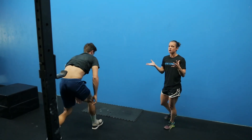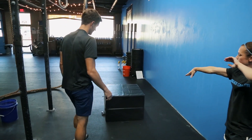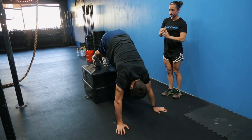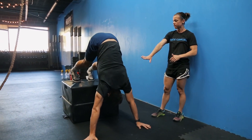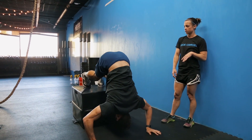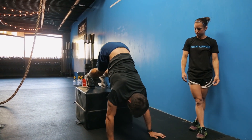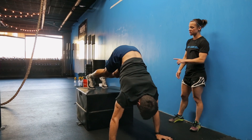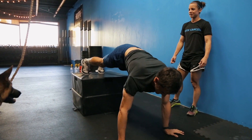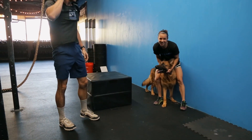If going upside down is just not your thing, you can bring up a box and demonstrate that pike hold. AP's going to put his legs up on the box — he's really tall so the box is a little short for him — and try to get that vertical motion for a handstand hold. He can also work on dipping down, getting close to the ground, and coming up. He can do shoulder taps if he's working on arm strength, just touching those shoulders. And if that gets tiring, he can go further out so he's not fully vertical. All right, guys — good luck getting upside down.